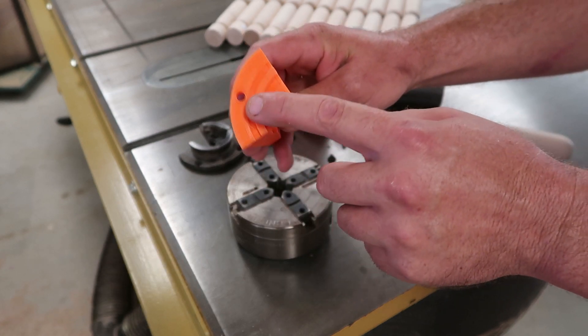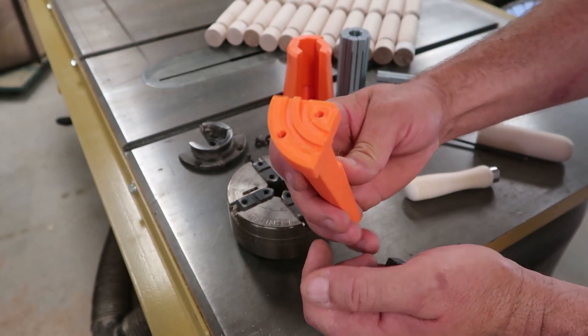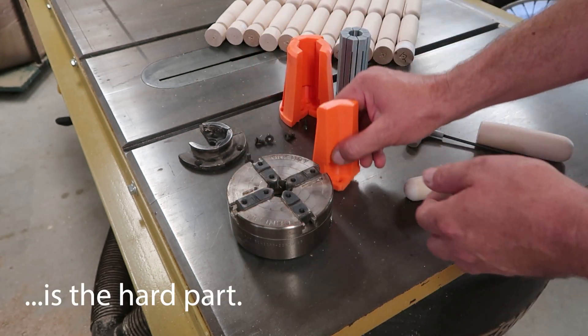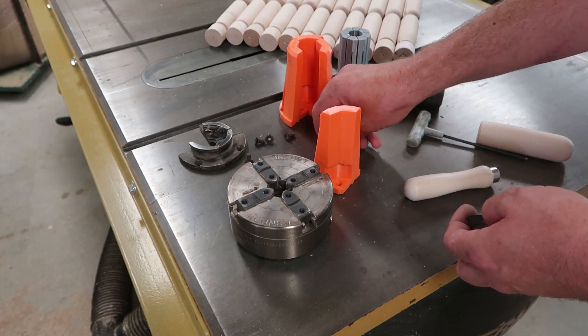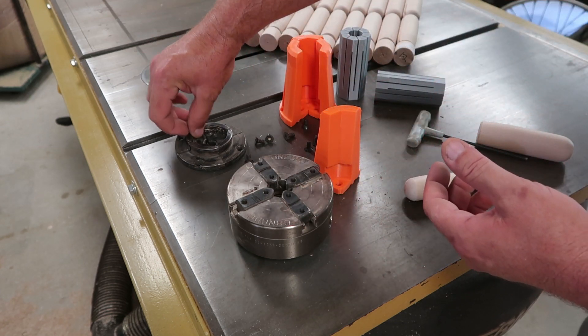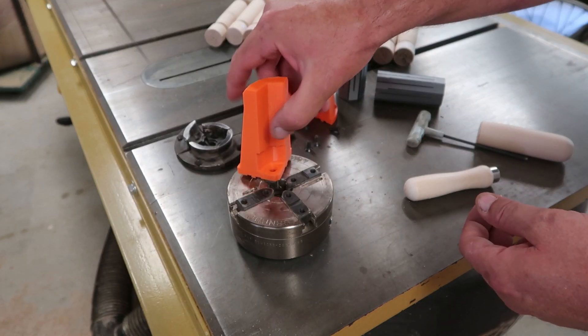Figuring out those detailed shapes for your application is the challenge, but if you do have one of these chucks, I'm going to go ahead and throw these up on Thingiverse — I'll have a link in the description. Once we get these bolted on, I'll show you how it works.